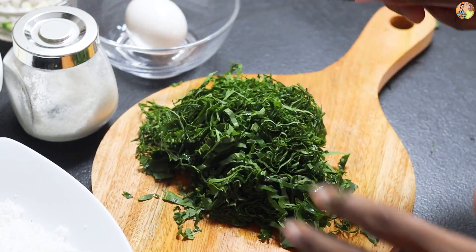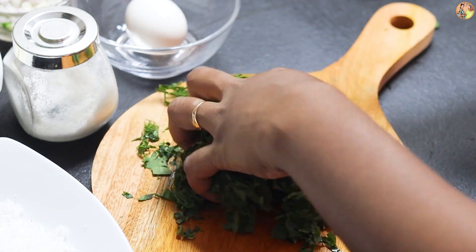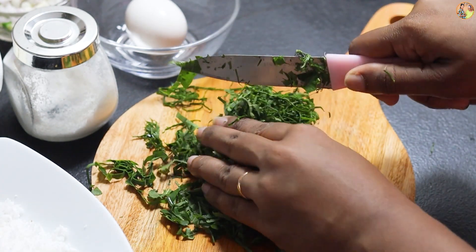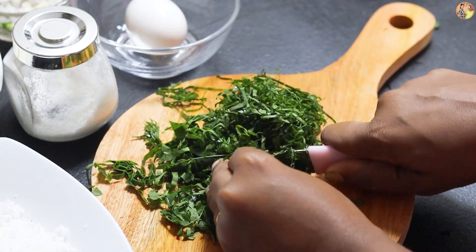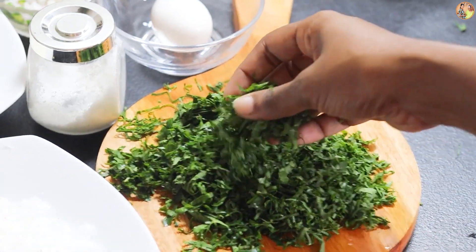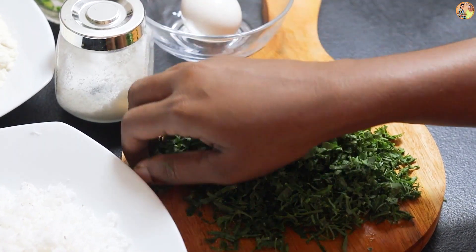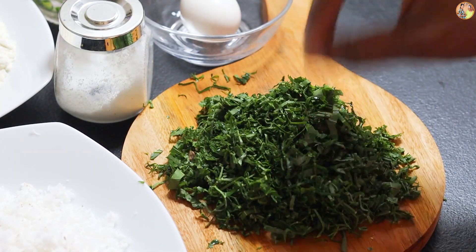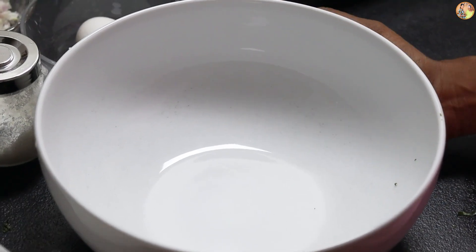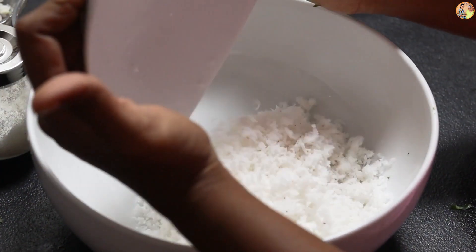A cup — you can cut it as well and mix it in. Now we will mix it in a cup of salt, and the mixture is not very interesting. Let's mix it in the cup of salt. The first thing we put in the bowl is — add with sea salt.